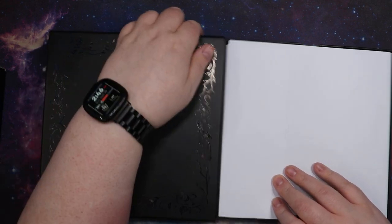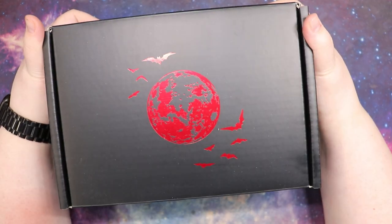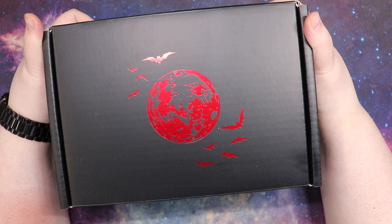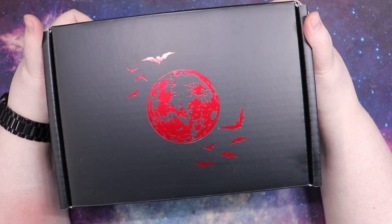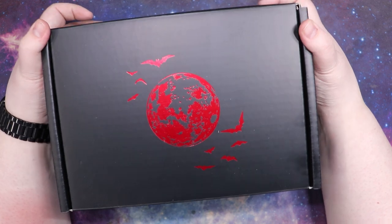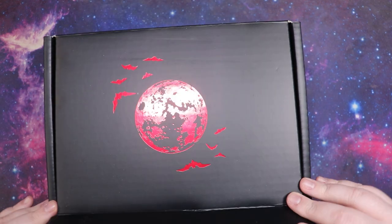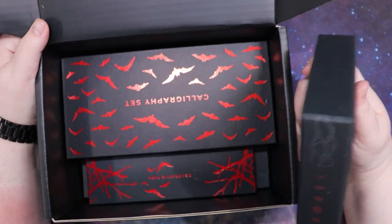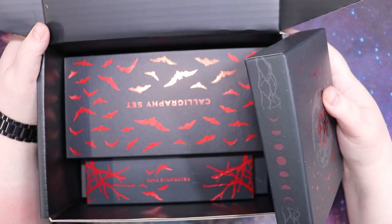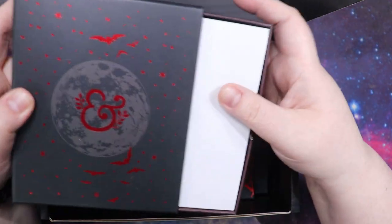I did end up getting the Halloween box, and I picked it up solely because of the planner that's in it — because it is breathtaking. It is one of the most beautiful things I've ever seen. It's 90 times spooky, it's 120% me. It's very much in contention to be my 2025 planner. The other stuff in here I didn't really care about but I had to have that planner. I love the packaging but honestly these boxes are so expensive — I think this box was like $75, and probably $30 of that is spent on packaging.